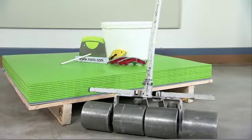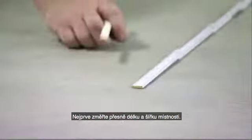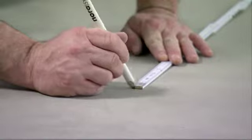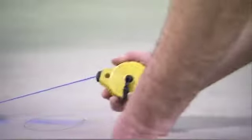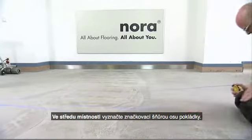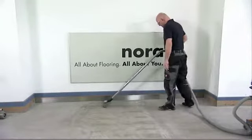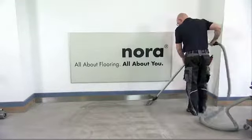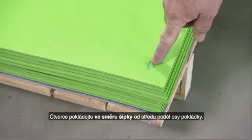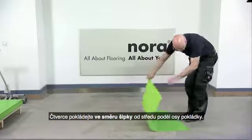How to lay Nora floor tiles. First, take an exact measurement of the room's length and width. Mark the installation axis in the center of the room using the chalk line. Now thoroughly clean the installation surface and lay out the tiles in the direction of the arrow along the installation axis, starting from the center.